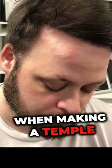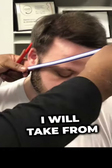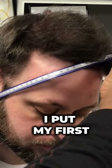There are a few considerations that we need to look at when making the temple point. I will take from the earlobe to the mid-frontal point — that's where I put my first line.